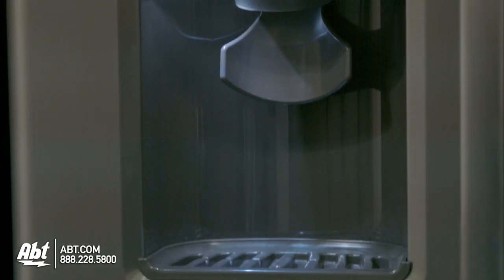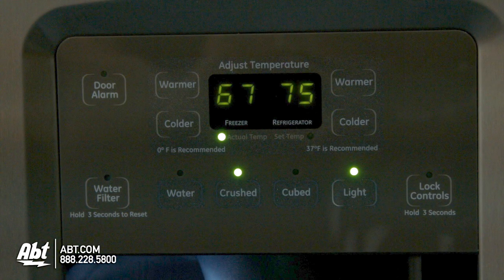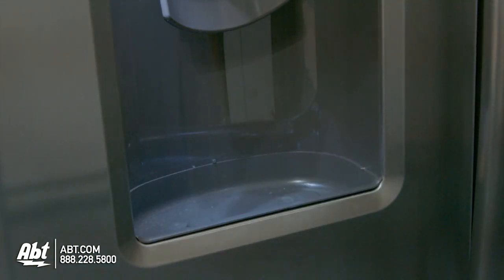There's an external ice and water dispenser on this unit, and all controls for the refrigerator and freezer are located on the dispenser. The floor of the dispenser detaches easily for cleaning.